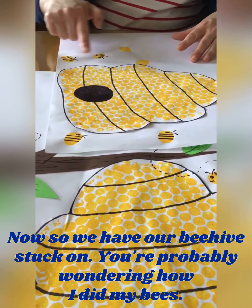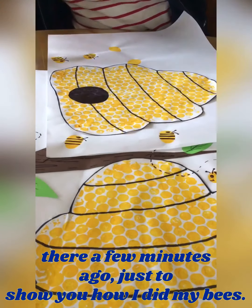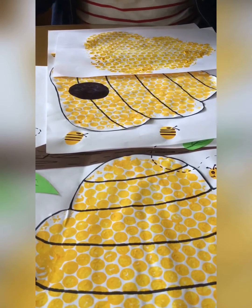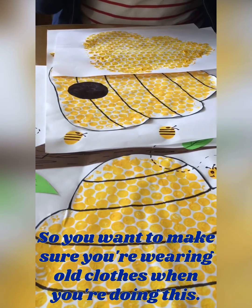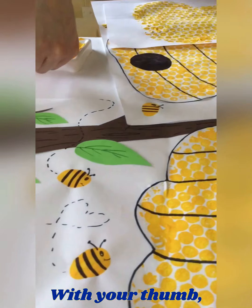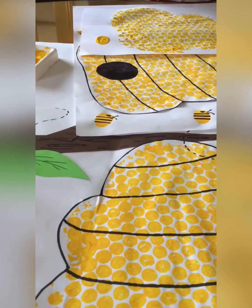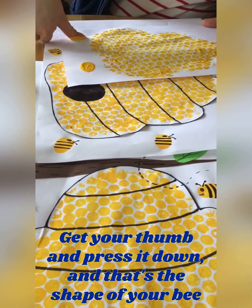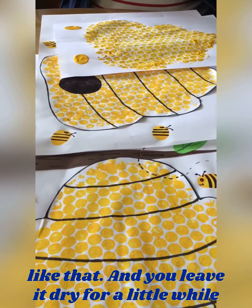Now you're probably wondering how I did my bees — I have a few already done. So I'm going to show you how to do them. This is very messy, just to warn you, so make sure you're wearing old clothes. I have a bit of yellow paint here. With your thumb, put your thumb into the paint like that, and then just press it down like that. And you leave it to dry for a little while until it's nice and dry.